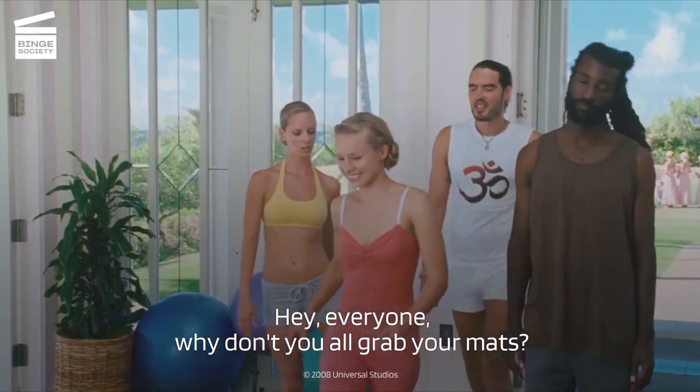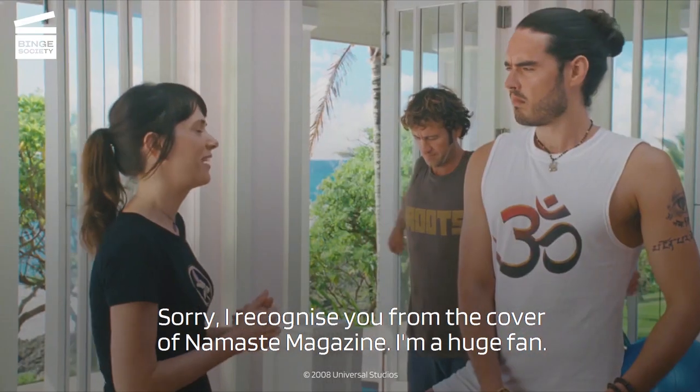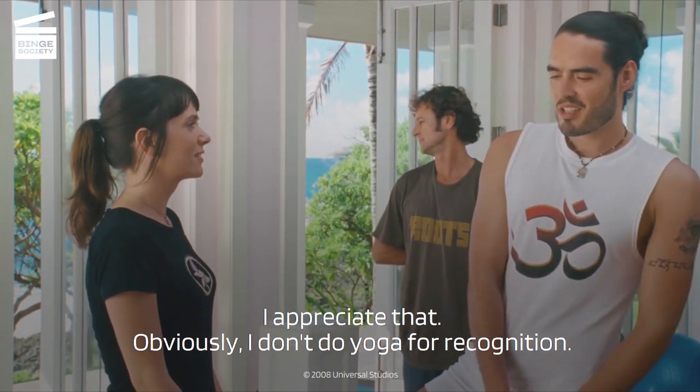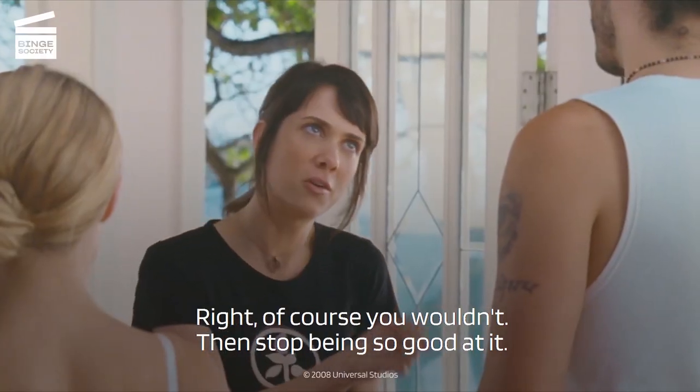Okay, everyone, why don't you all grab your mats? Sorry, I recognize you from the cover of Namaste magazine. I'm a huge fan. Oh, thank you, that's so sweet of you to say. I appreciate that. Obviously, I don't do yoga for recognition. Right, of course you wouldn't. And stop being so good at it.